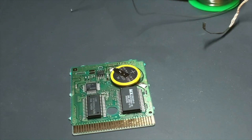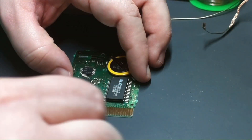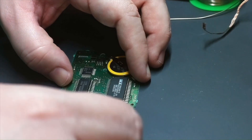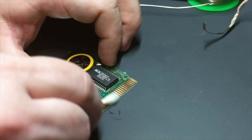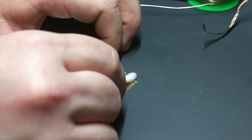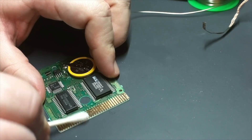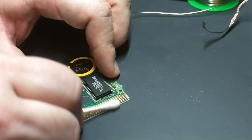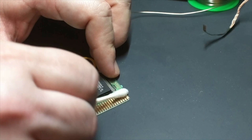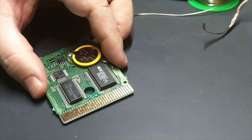Now I'm removing the PCB from my work surface so I can clean the contacts. Since I have this out of the cartridge I might as well do a good job cleaning here — again just using isopropyl alcohol and a Q-tip. I'm going both directions, across and also lengthwise on the contacts. Lengthwise is important because that's the direction of all the scratches from inserting and removing the cartridge, so going that direction means you're cleaning out all those grooves.